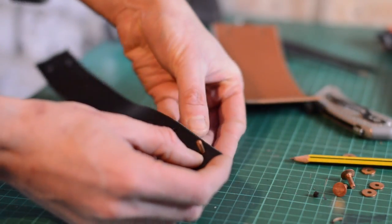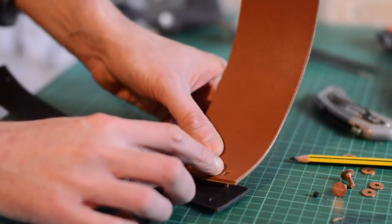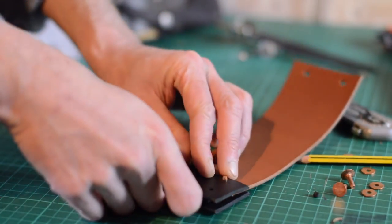I had a few goes at this bit trying to work out which order it had to all go together and which way round the rivets needed to go, but I sorted it out in the end. Always best to have a few test fits before you start hitting anything with a hammer — advice for life, that.